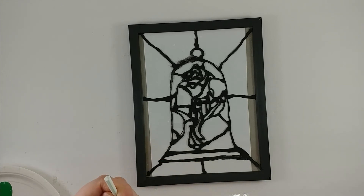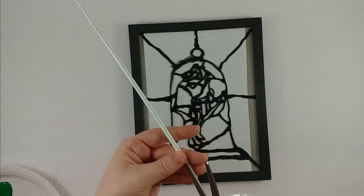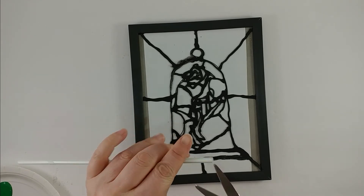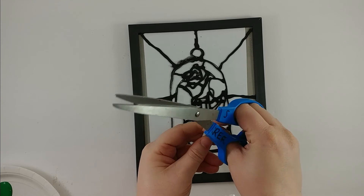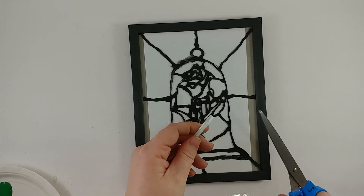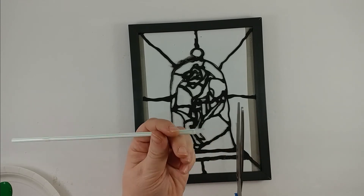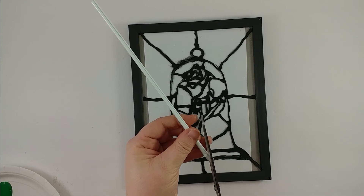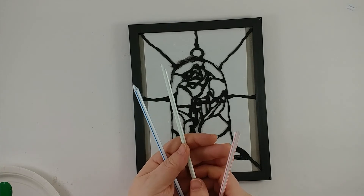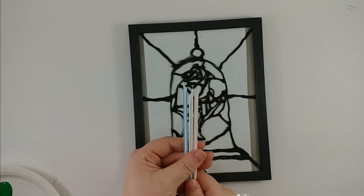So all I'm going to do is prepare my straws: a little pinch, a snip, a snip on the other side, peel it back, snip it off, and then a little snip to make a point. I'm going to use a red, a green, and a white — so I've got one straw for each color that I'm going to use.